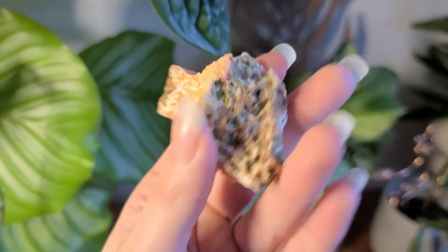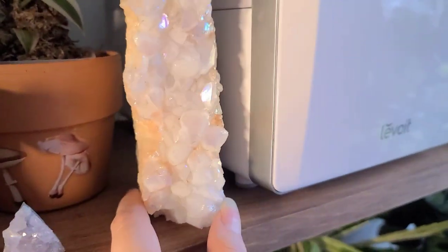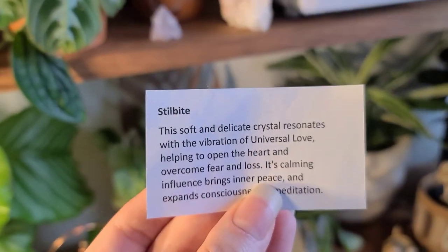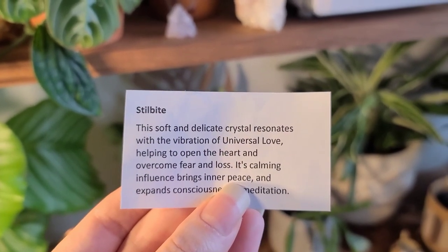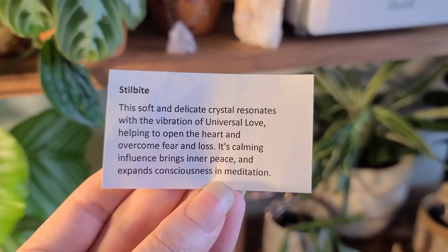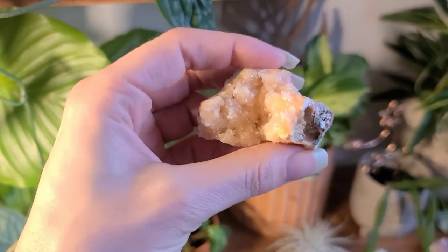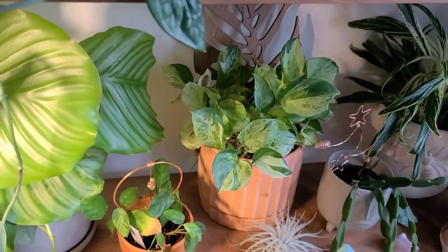This one I picked up recently — it was pretty cheap, but I liked the peachy color and the fact that it's raw but still nice and clean. I don't like dirty crystals — I like them to still look clean even if they're raw. I still have the card for it: it says it's calming, resonates with the vibration of universal love, helps open up the heart, overcome fear and loss, and expands consciousness in meditation. It was like $12, not anything crazy, but I liked the meaning.